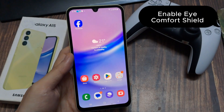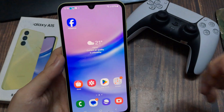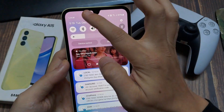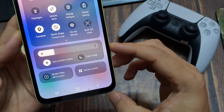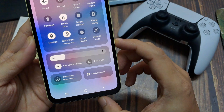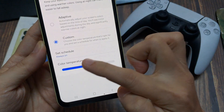The next feature I want to show you is for our eyes. Because we are looking too often at our smartphone screen and it is giving our eyes a lot of stress. But there's a way to reduce that stress. Just scroll down here twice to get more icons, and tap on Eye Comfort Shield. You will see the display now has a yellow touch — this is a blue light filter and it protects your eyes.